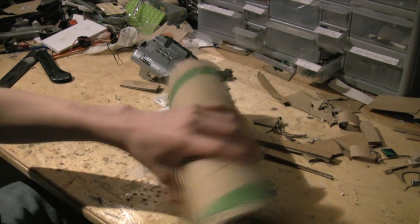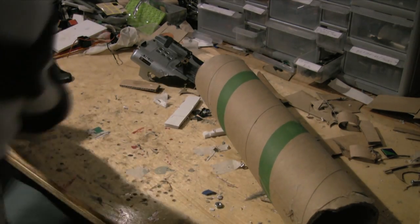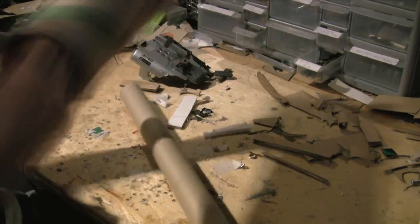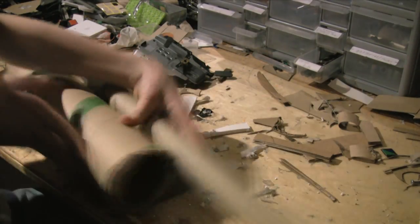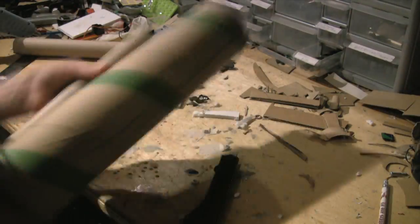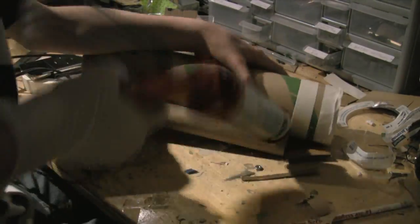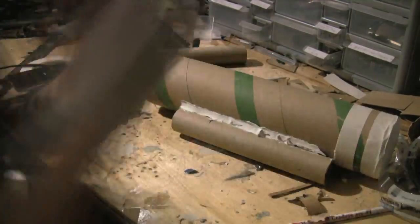The first step in this project is to take a 4-inch diameter tube and cut about a 2-foot section. Tape up one end of the tube using masking tape. Then take a 1-foot section of 1-inch diameter tubing and hot glue it to the side of the big tube. After the glue is dry, apply a generous amount of caulk in the cracks on either side, then let dry.